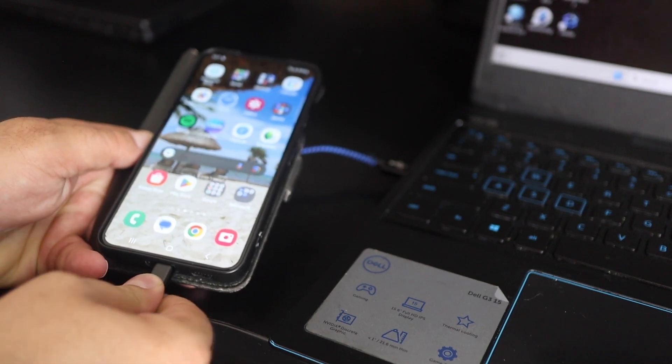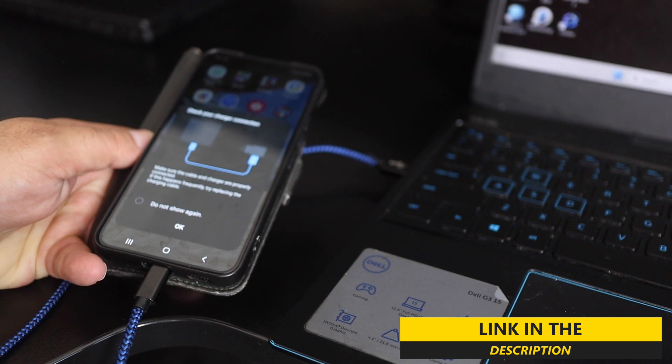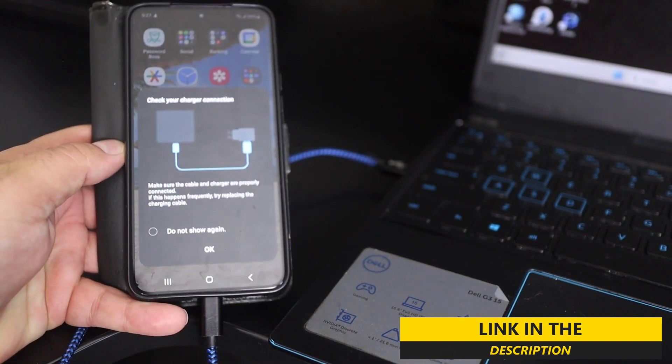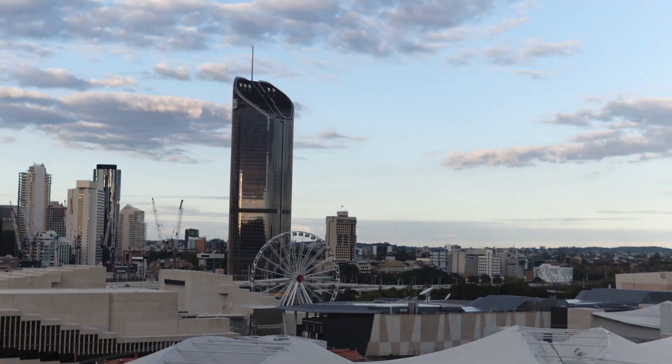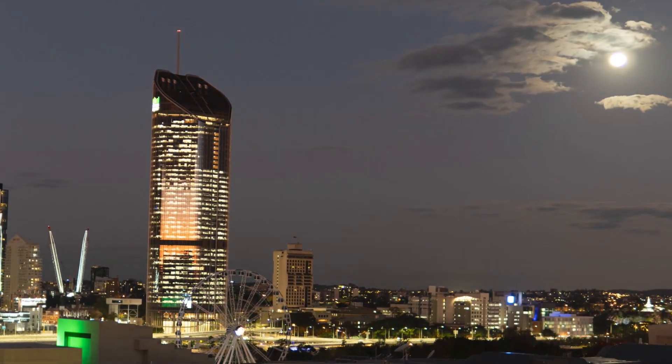If you're like me and you're a creator and you often move large video files off of your cell phone onto the computer that you're going to edit on, and then all of a sudden the USB cable to your computer stops working — doesn't matter which cable you use — well then what are you going to do? And sometimes it takes a really long time to upload these larger video files onto the cloud, or they completely error out.